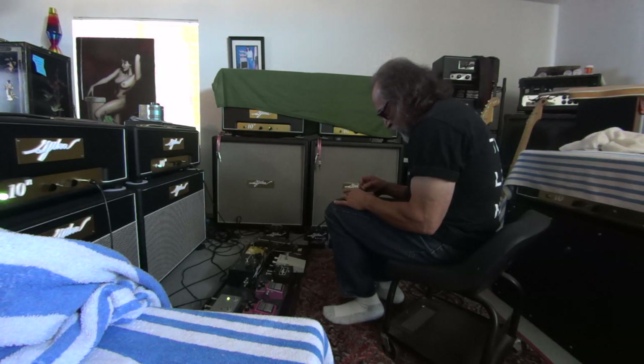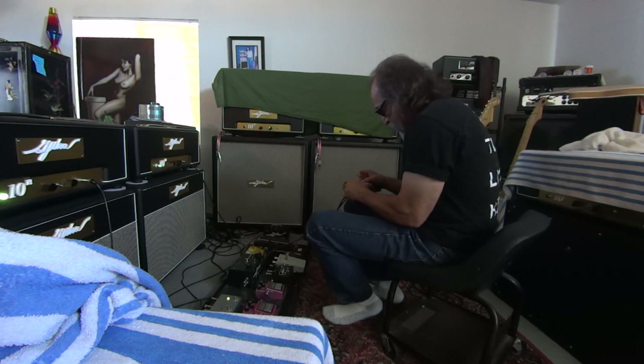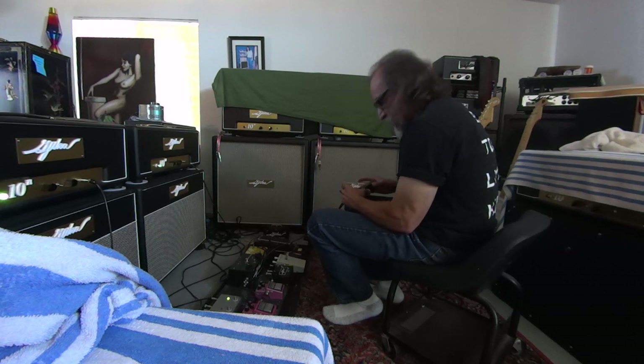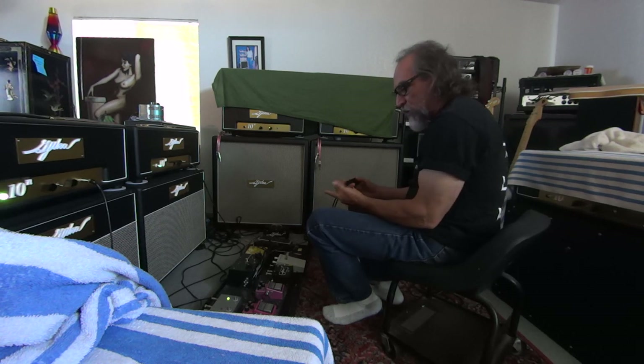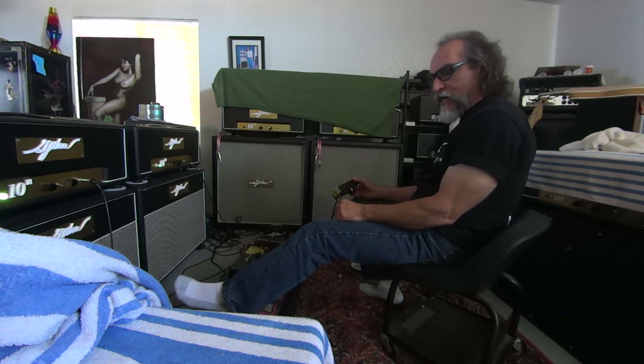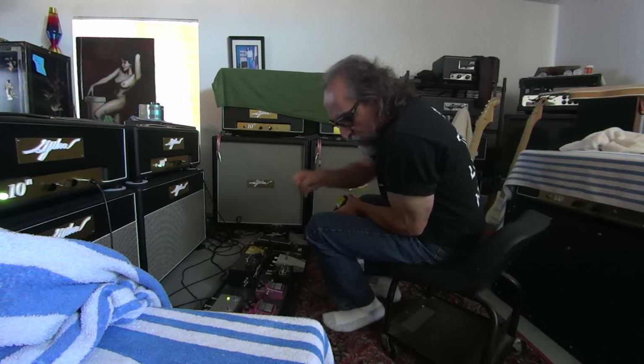It'd be nice if I could get a winner for the video, but it's rare. I've been sitting here two days straight doing these. I know that's not a winner right there off the low volume amp — I put the loud amp on. That's ridiculous, that's useless. Sounds like an earthquake.